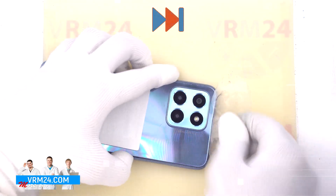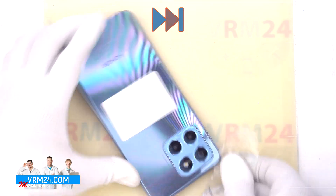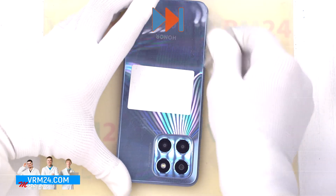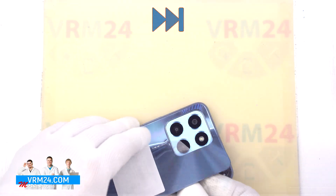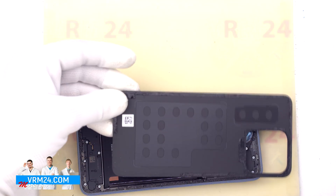Usually we need to be careful around the cameras when detaching the back cover. But in our case, the camera cover comes separately and the back cover is glued around the camera cover, so that is something we need to pay attention to. We carefully remove the back cover — as we can see, we have only the gasket on the back cover.